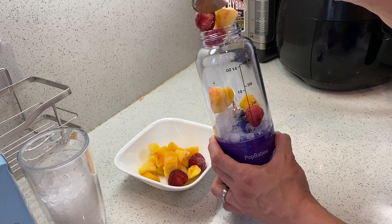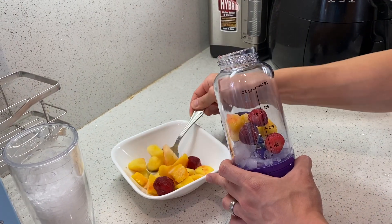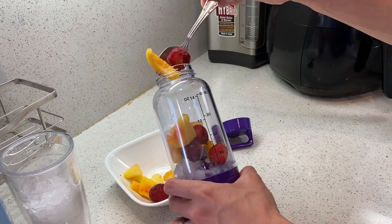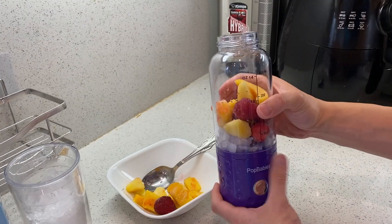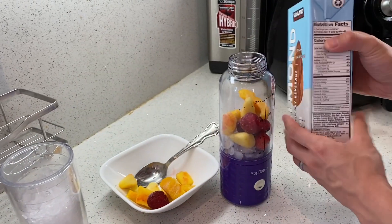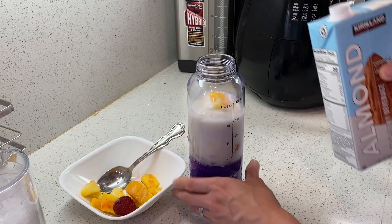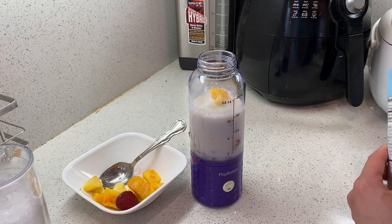So we got some strawberries, some pineapple as well. Some strawberries right there, some pineapple, then some peaches as well. And then we add water, or I like to add some almond milk. So let's fill it up with some almond milk, and we're going to mix ourselves a nice smoothie.